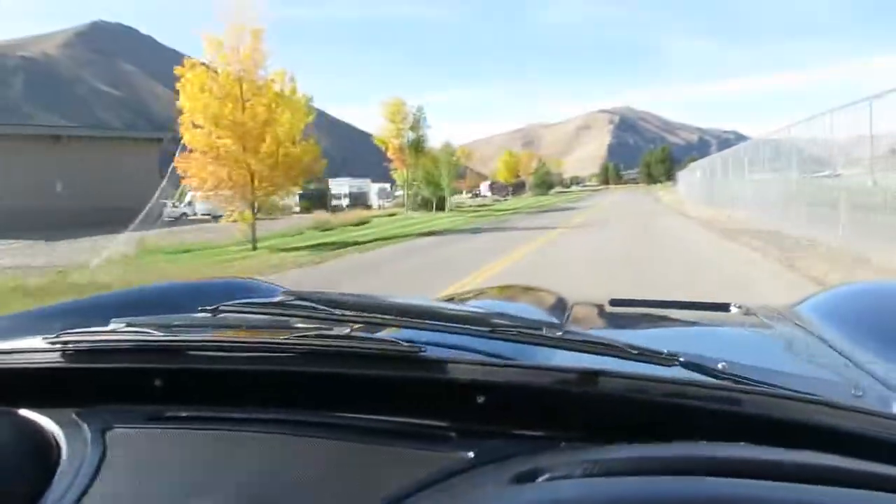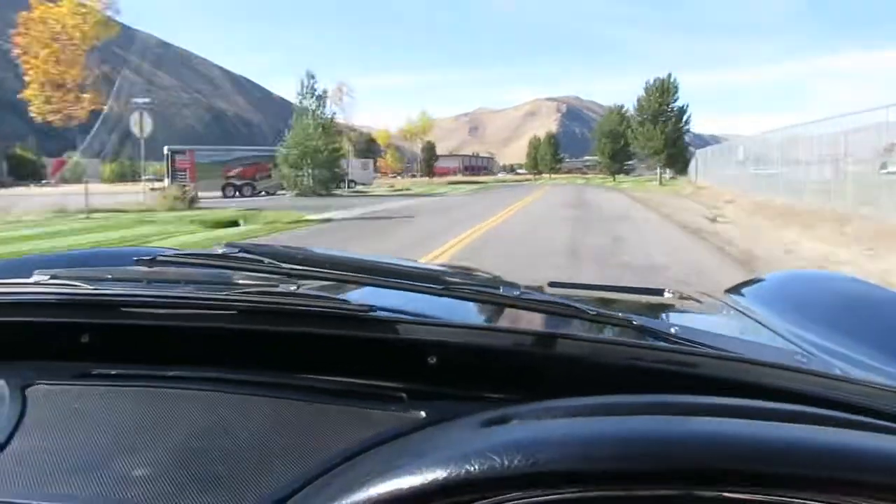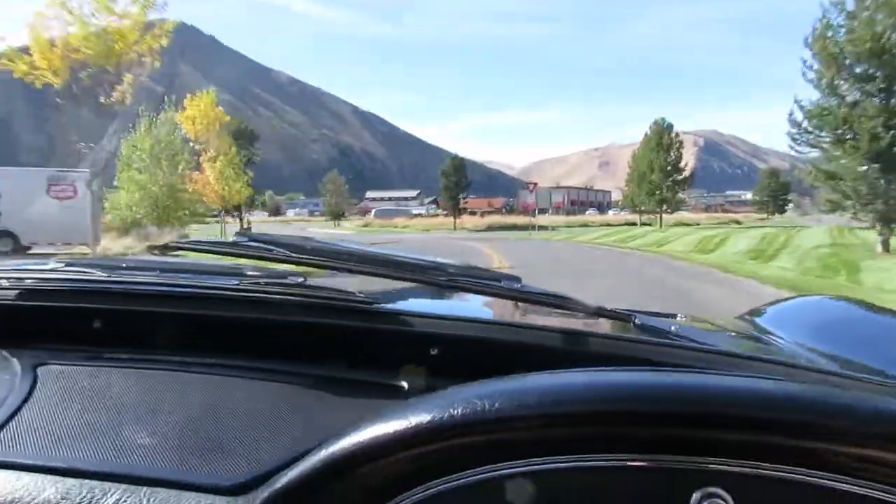Well sorted — except for the headlights, like I said in the last video. That's a conversation starter.